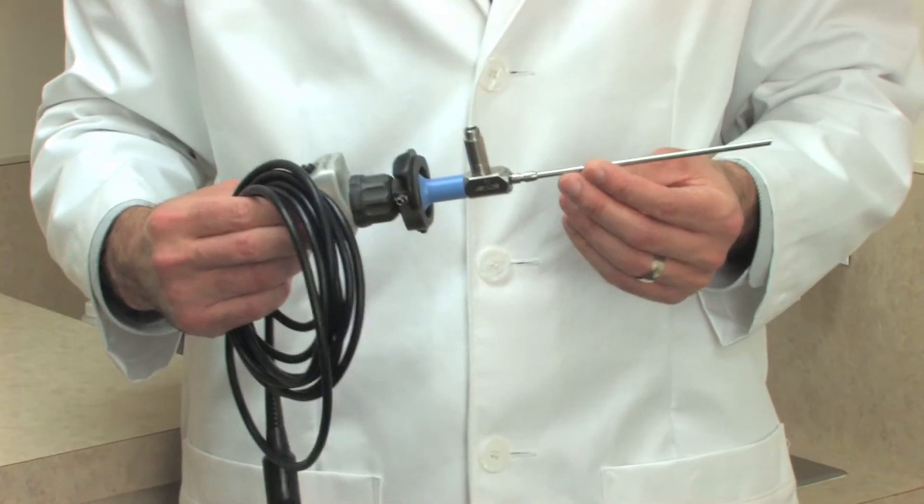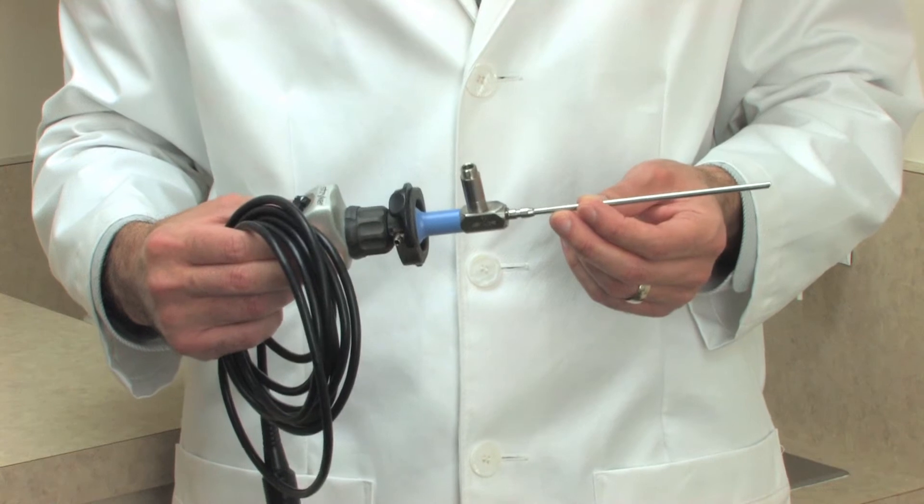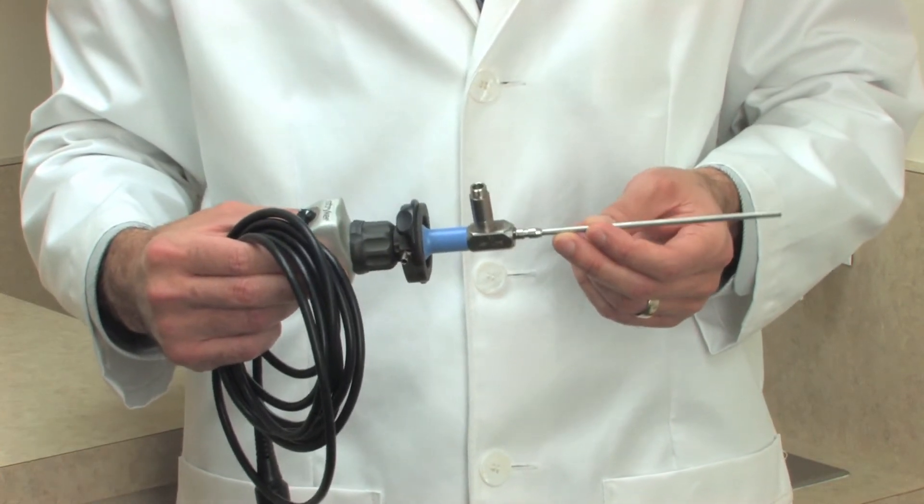A long thin fiber optic camera called an arthroscope will send high-definition video images to a screen in the operating room. Your surgeon will use these images to perform the surgery.